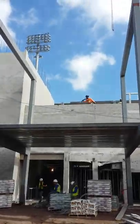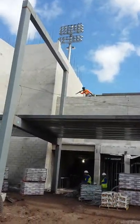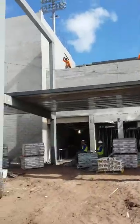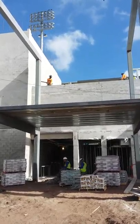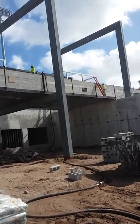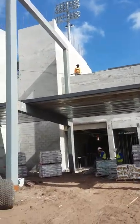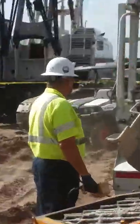We're going to come over on this end now and pump over here. We're not ready yet. That's the pump. That's the concrete guy.